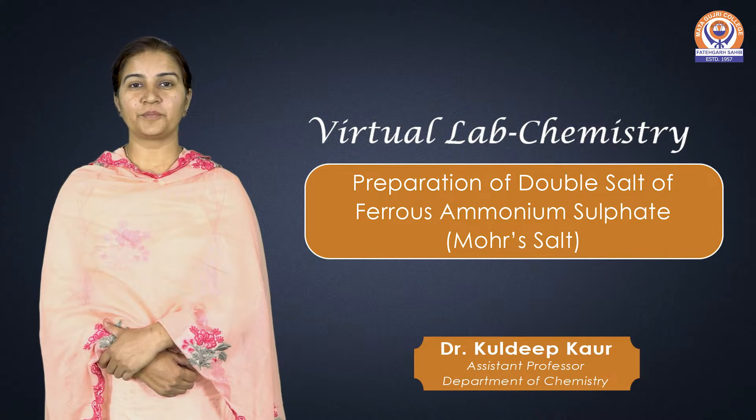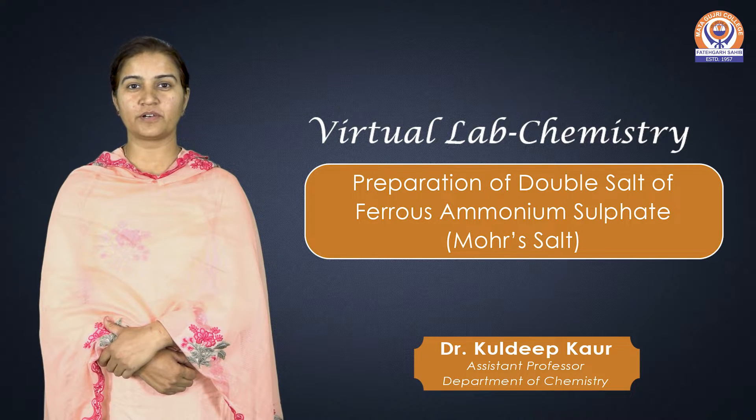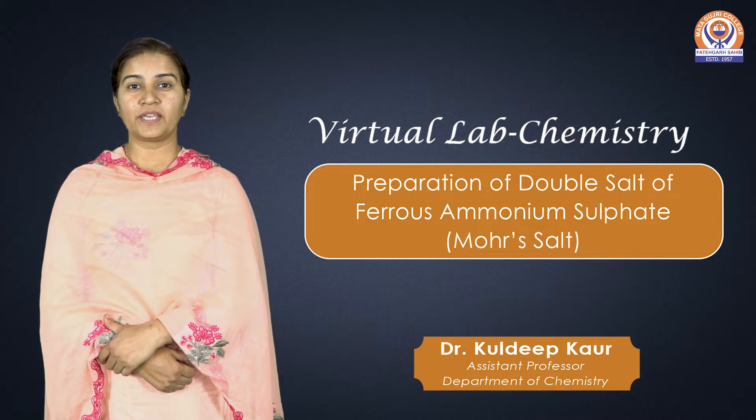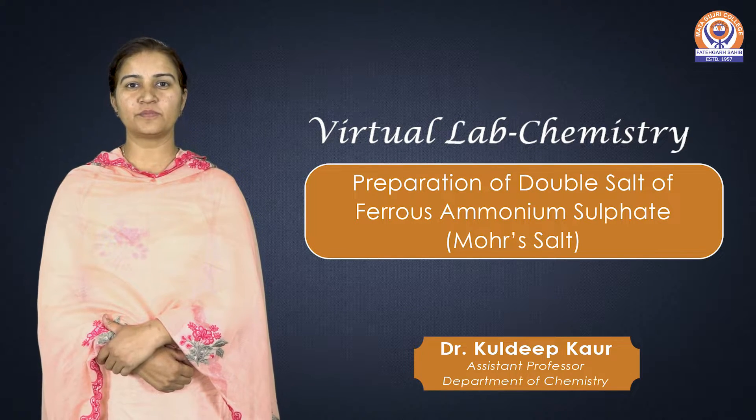Dear students, I am Dr. Kuldeep Kaur from the Department of Chemistry, Matagujri College, Fatehgarh Sahib. Today I will demonstrate how to prepare crystals of Ferrous Ammonium Sulfate, i.e. Mohr's Salt.